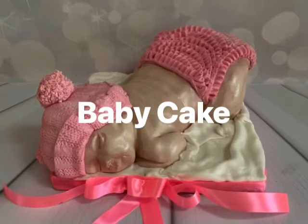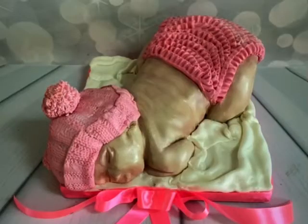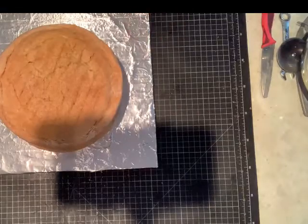Hi, welcome guys. This is the baby cake tutorial on a little bit faster speed for you.